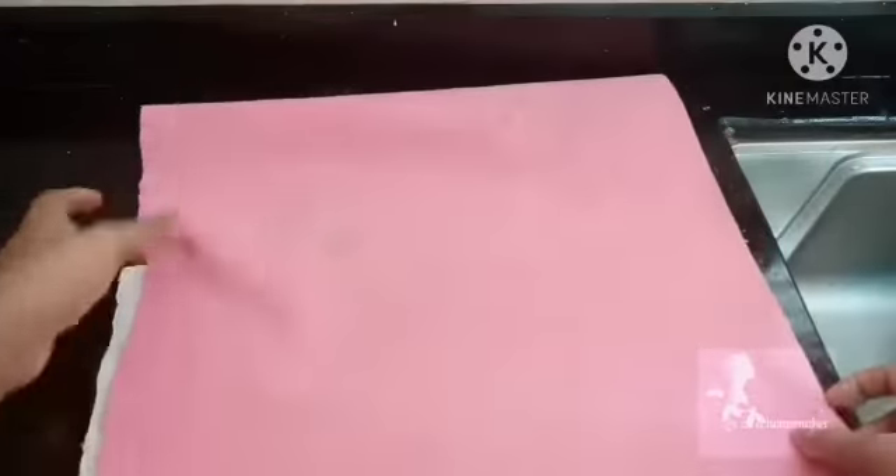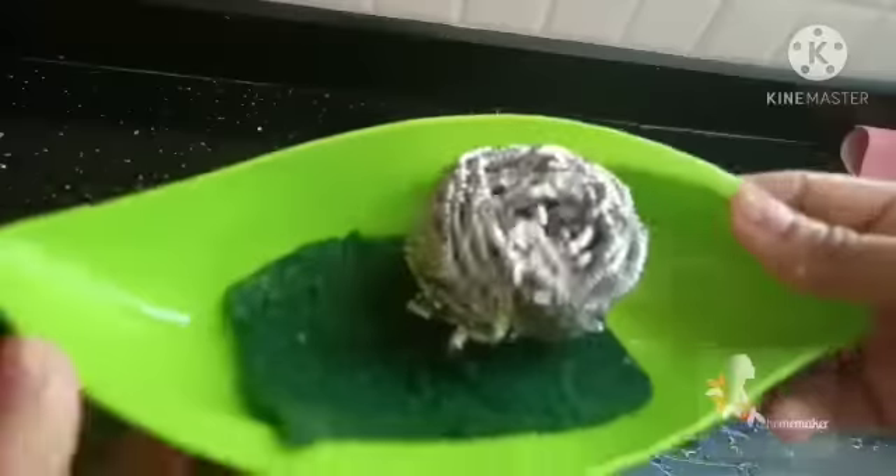Now we are going to put the liquid in the pot for 1 minute to dry the washbasin. We have holes in the sponge and scrub. There are holes in the tray, and then dry it.